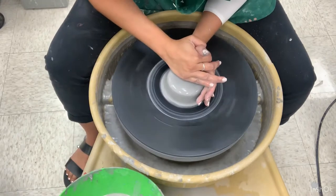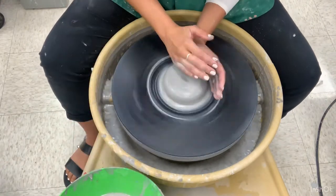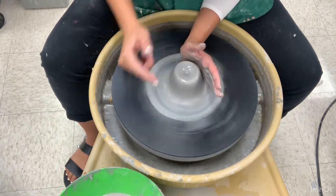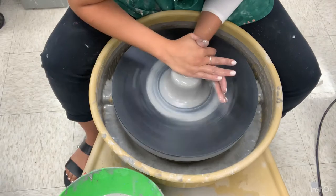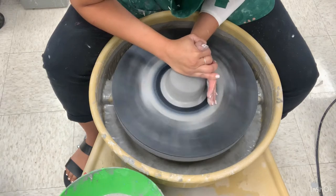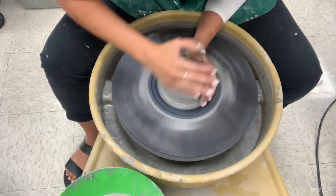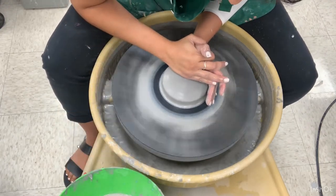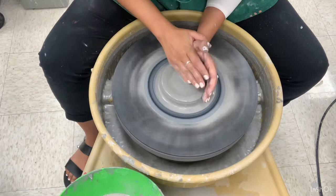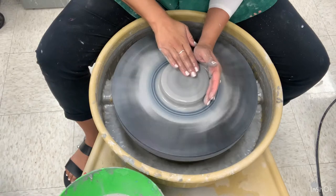Your left palm is pushing forward as your right palm is pressing down simultaneously. You're pushing into your form and it's rising, then pressing down with your right hand while keeping your left palm on the side walls. Remember, you are centering — any bumps that come into you, you need to resist and push with your left as you press with your right. Make sure it is centered.